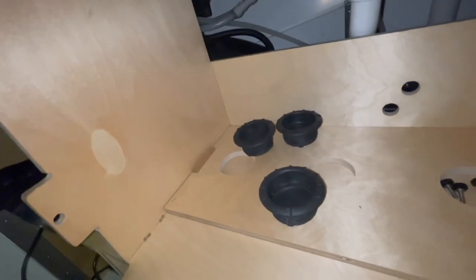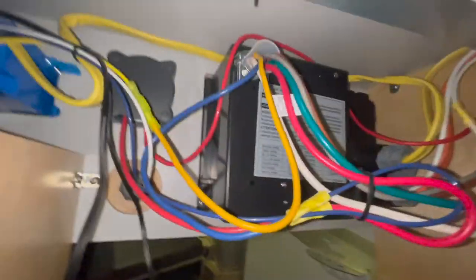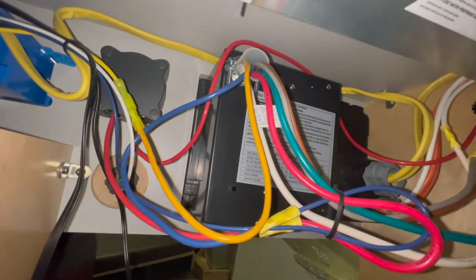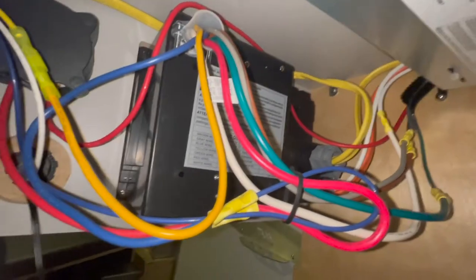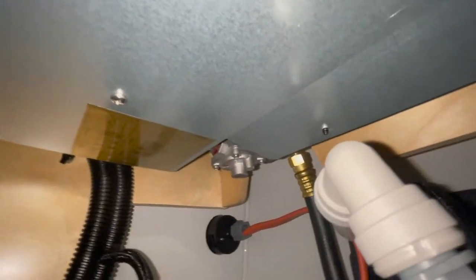I'm going to give you a shot of what it looks like back here so in case you are wondering. That orange cable right there is a 30-amp service coming into the trailer, and that's the gas stove up there. Here in the back is the power center. I want to go nice and slow so you can see it all, but you can also pause the video.